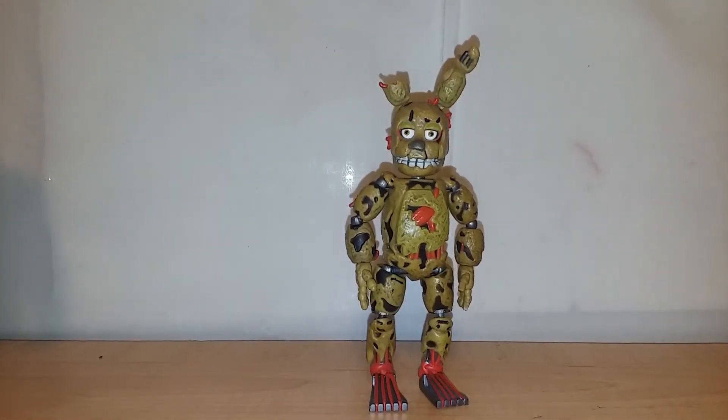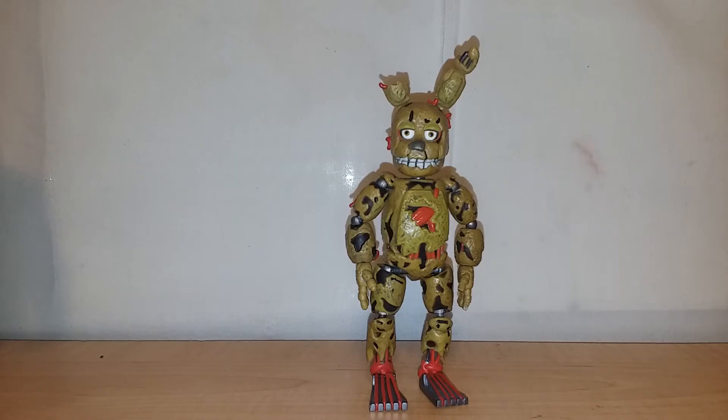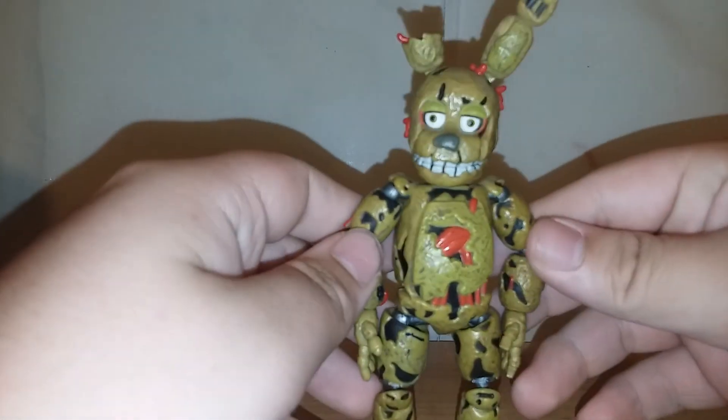What's up guys, back here completing another wave of figures. I have a quick question for anybody that would know — I'm not sure where to review this Hot Topic Foxy. The glow in the dark Foxy, I don't know where to put him — I'll probably just put him somewhere else. Other than that, this is the build-a-figure of wave one: Spring Trap.